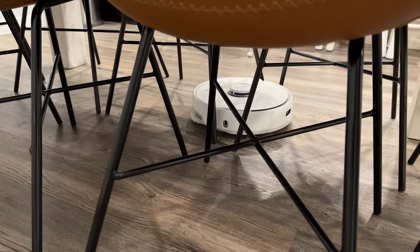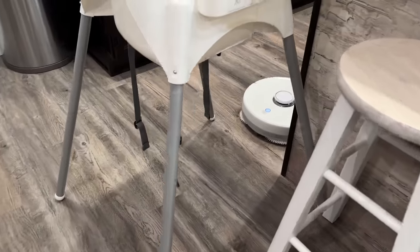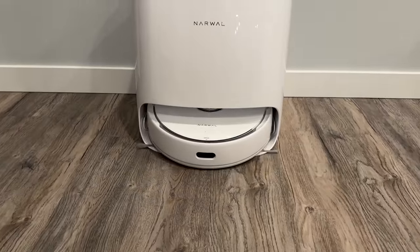So they run it at lower suction to keep it nice and quiet, but it still picks up everything. After that, it mopped the floors, which was a cool process because it first saturates the mops with clean water and cleaning solution before heading out to mop.